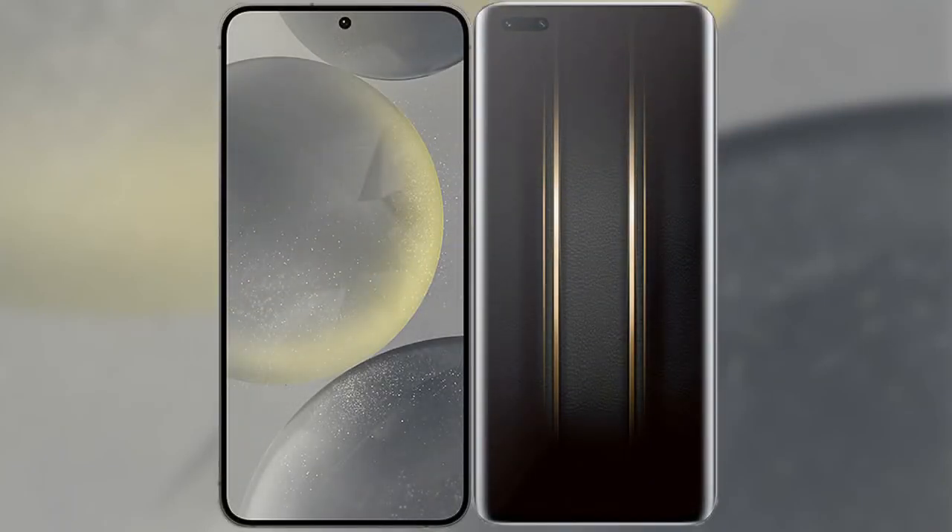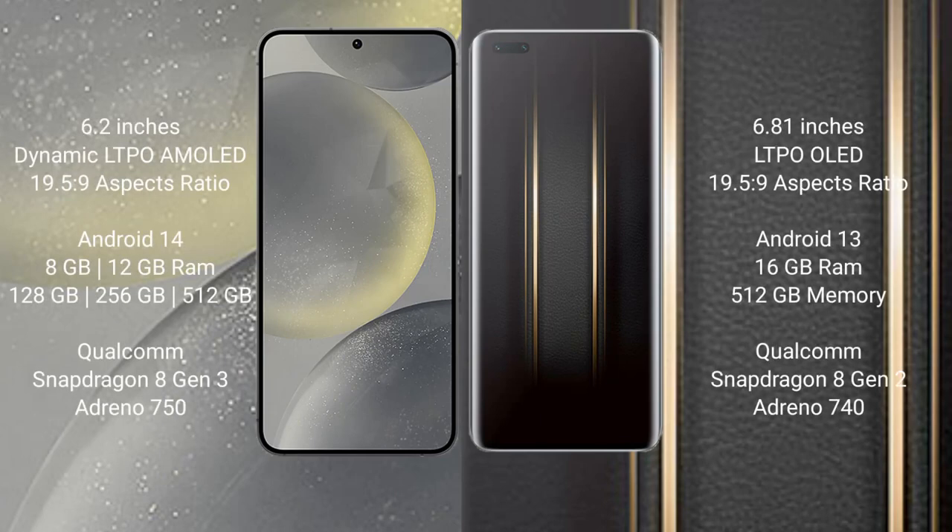I will compare the new Samsung Galaxy S24 with the Honor Magic 5 Ultimate. The Samsung Galaxy S24 comes with a 6.2-inch Dynamic LTPO AMOLED display with an aspect ratio of 19.5:9. The Honor Magic 5 Ultimate comes with a 6.81-inch OLED display and an aspect ratio of 19.5:9.